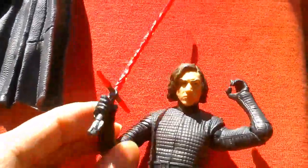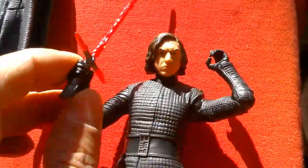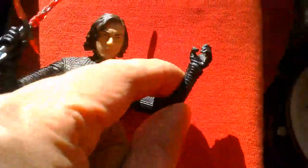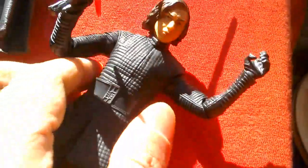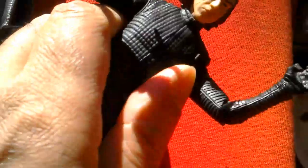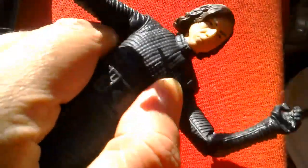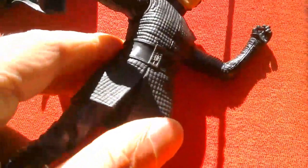You can plug the lightsaber hilt just into his belt at the back, or you can have him holding the lightsaber, which is nicely sculpted. The wrists move — this one moves a bit more up and down. And if you push the waist a bit it will move quite a bit from side to side as well — the ab crunch. So there is movement there, you've just got to force it a bit.